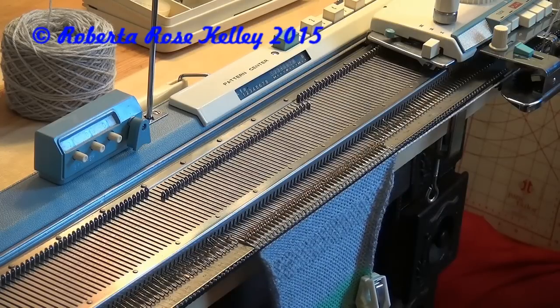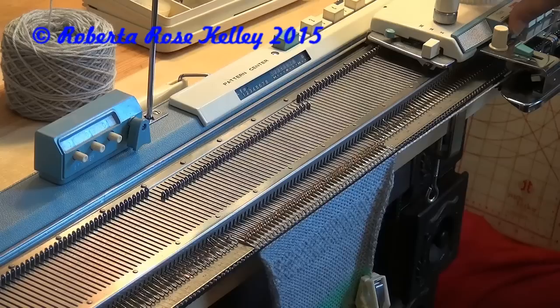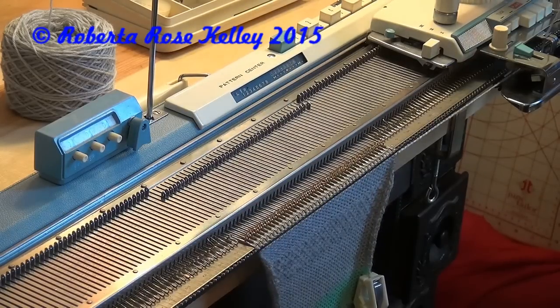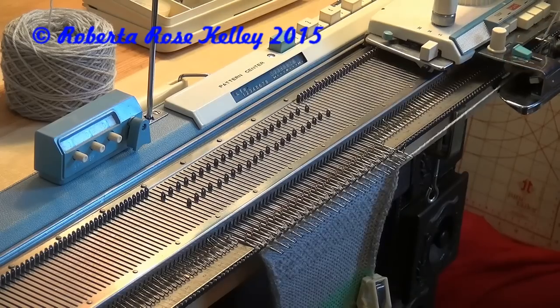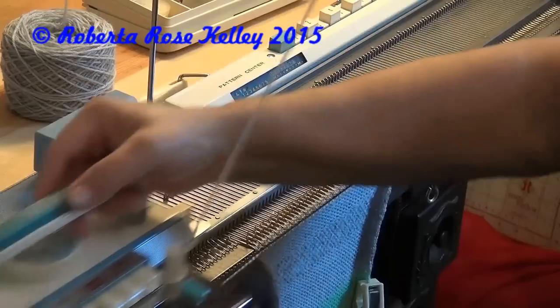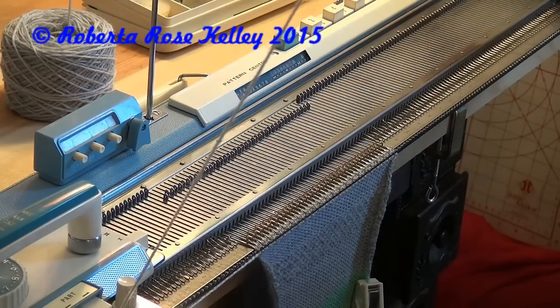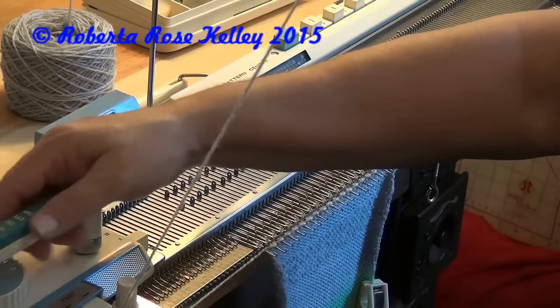For the whole tuck pattern, I'm going to have both tuck buttons pushed in. I want to make sure the AB dial is to A. I'm going to select the needles and knit across. Then I'm going to put the AB over to B, select the needles, and knit across.